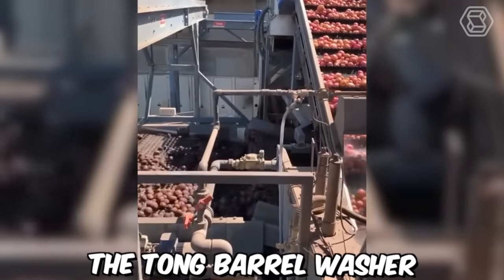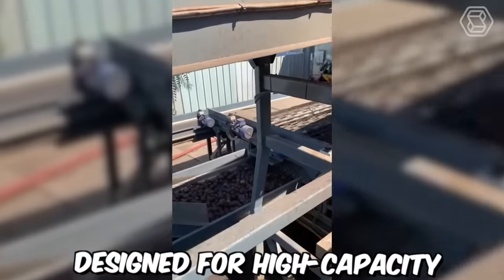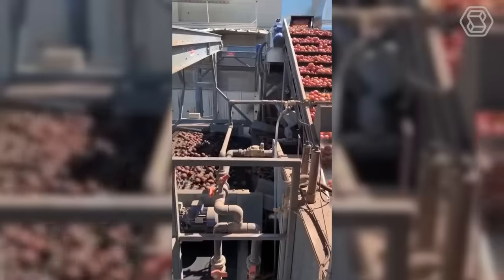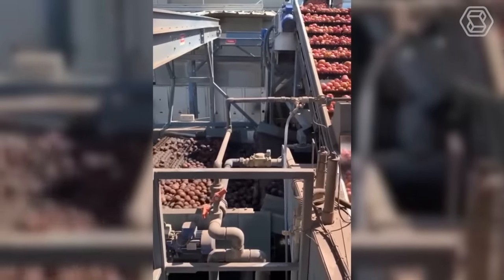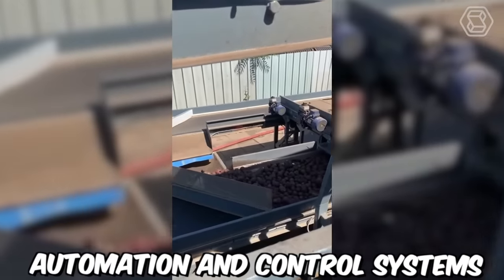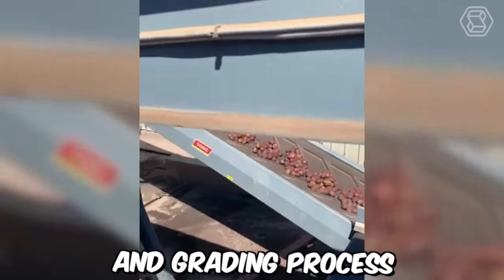The Tong Barrel washer is a next-generation potato washing and grating machine designed for high-capacity processing. The grating process is fully customizable, allowing users to tailor the system to meet specific grating requirements. The machine is capable of grating potatoes based on size, shape, and weight, and can handle a wide range of potato varieties and sizes. It's equipped with advanced automation and control systems that allow for real-time monitoring of the washing and grating process.